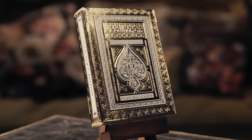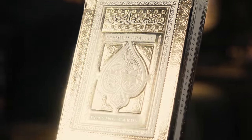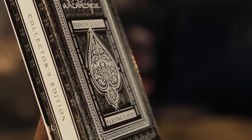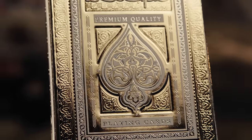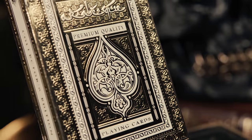Originally offered as a sight-unseen pre-order by Lotrek's Oath Playing Cards, the Arabesque cards touted a steep $85 pre-order price tag against a post-release $100 cost. Still, thanks to his reputation for creating seminal works in the playing card realm, the deck sold out.